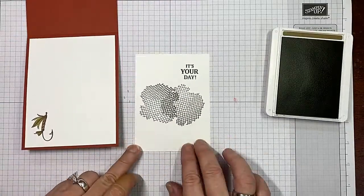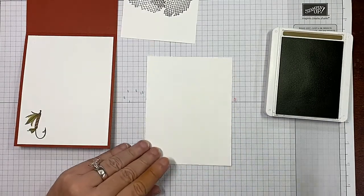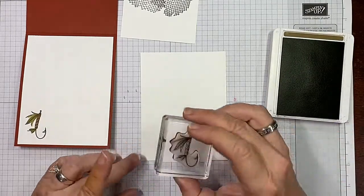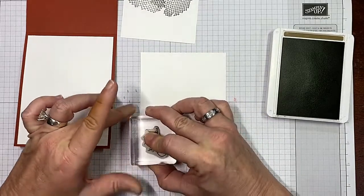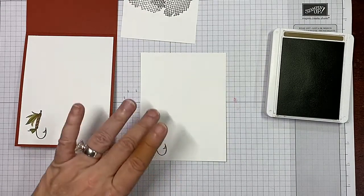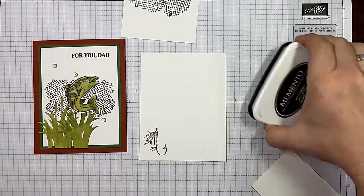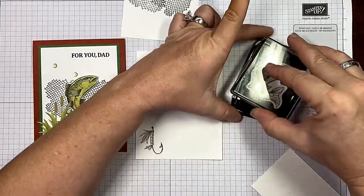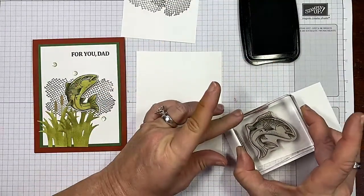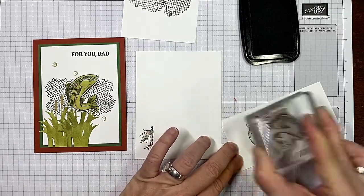On the inside, you can see where she has stamped the fish hook. We're also going to go ahead and just stamp that in our Soft Suede — yes, you can color over it. I'm using the thick whisper white cardstock of course. Last but not least, we're going to bring in our Memento Tuxedo Black to stamp our fish. Let's put our fish here on our thick whisper white for just a second so it's good and absorbed.